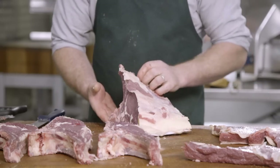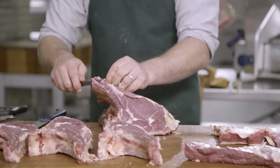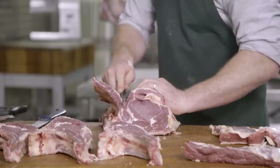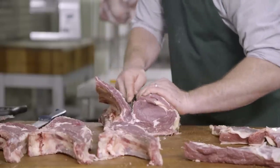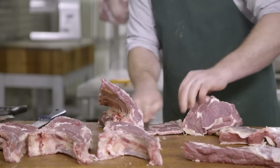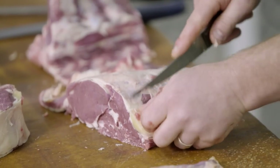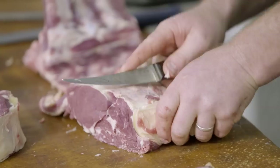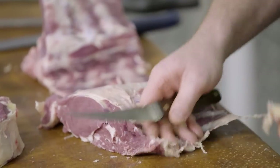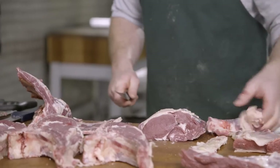For the last remainder bit, we'll bone out so you get a small piece of scotch fillet, just by tracing around those rib bones to the feather bone. There's a heavy piece of sinew — the same bit of sinew that continues along from the paddywhack — that also runs along there.